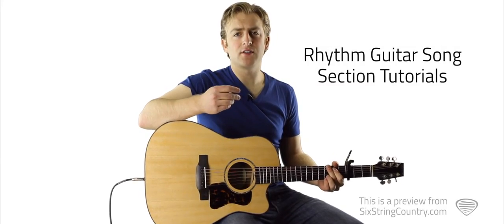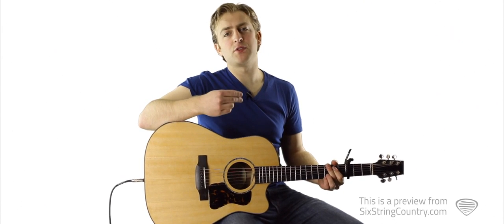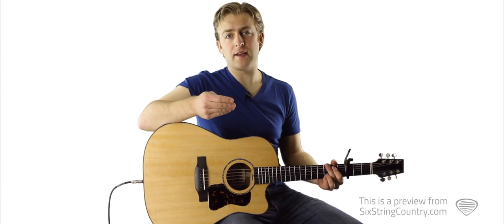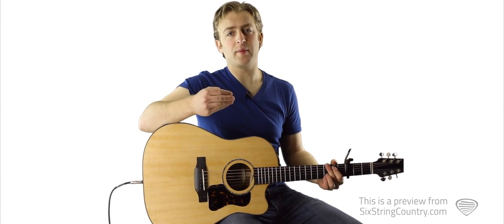The nice thing about learning the acoustic guitar part for Cruise is that it uses the same four chords and the same strumming pattern over and over again for the intro, the chorus, the verse, the outro — every single part of the song uses the same chord pattern and strumming pattern.